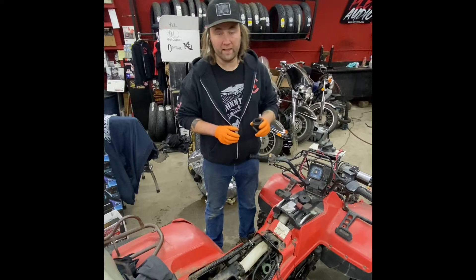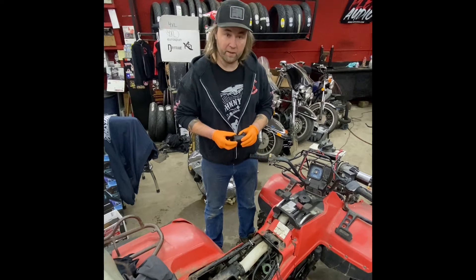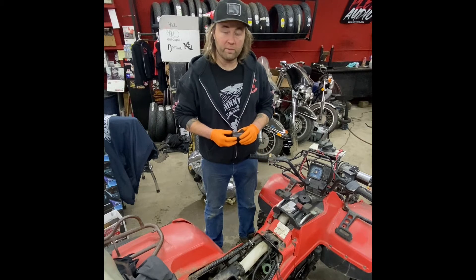We're going to start by putting this rubber intake boot on, then the carburetor, and then fire it up and give it a tune up and see how it runs.